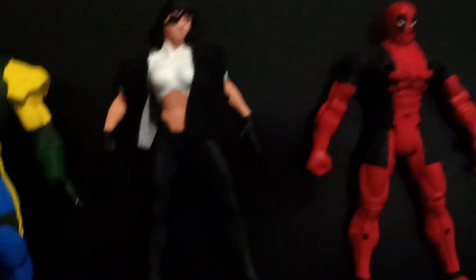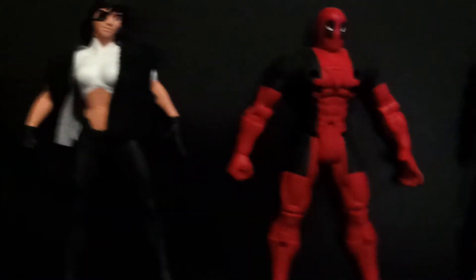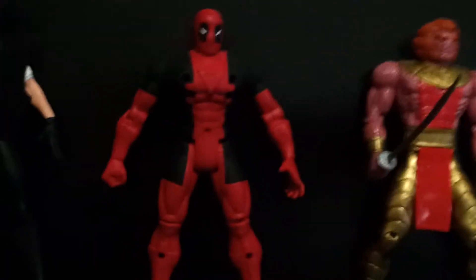Here we have Kalista. Here we have Deadpool.